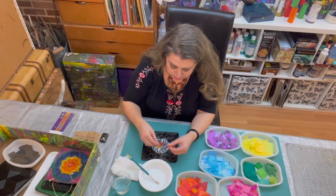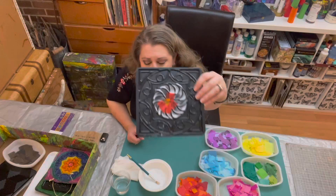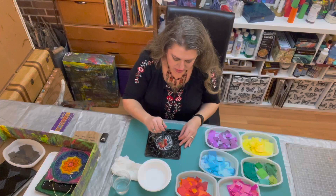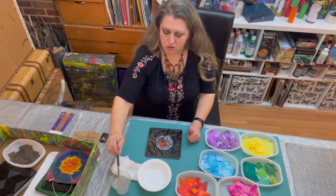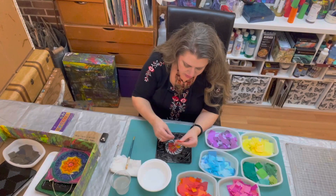I'm not going to worry about keeping them strictly in the lines because I'm using this color family in this area, so I'm just slightly overlapping into where I put the glue. I'm going to take my brush and tap my tissue down into the glue and into the indentations on the texture plate — I really want to get that tissue into those indentations. Some of my red is already staining my brush, so I'm going to wash and dry it before dipping back in my glue. We want to keep the glue pristine.